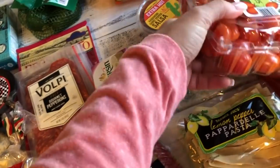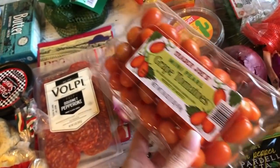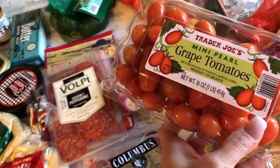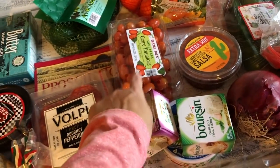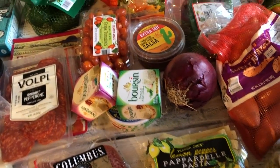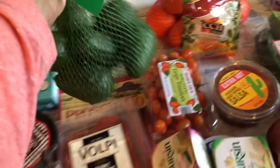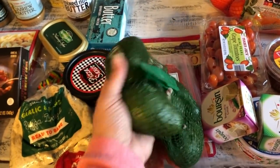I love tomatoes and I grill these along with everything else — only about five minutes though, because if you overcook them they turn really mushy. I like the taste of charred tomatoes.